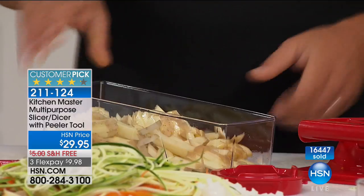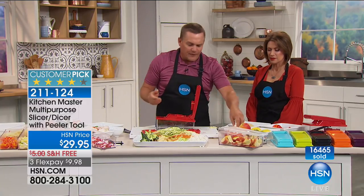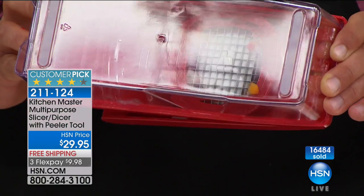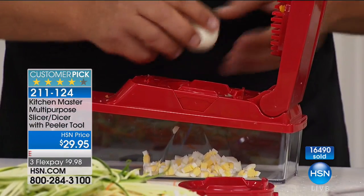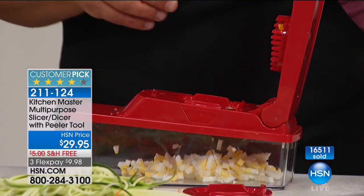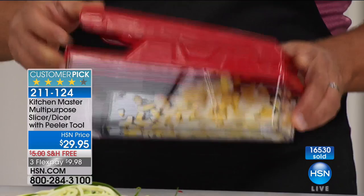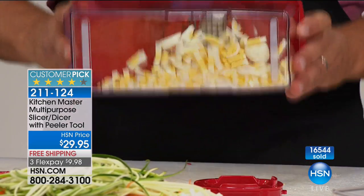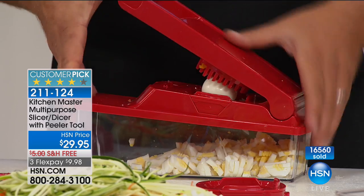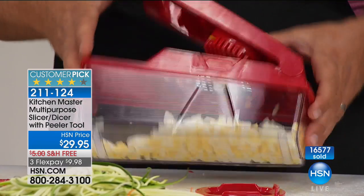Just for the french fries alone, you're going to love it. And if you're into hard-boiled eggs — for egg salad, fresh tuna salad with egg, or southern potato salad — instead of mashing with a knife or fork, place the egg on the grate. Those 24 little knives come together to separate the egg into perfect little pieces for egg salad, tuna fish, or chicken salad. You're going to love this machine. If you use it for just one or two jobs you really struggle with in the kitchen, it's worth its weight in gold.